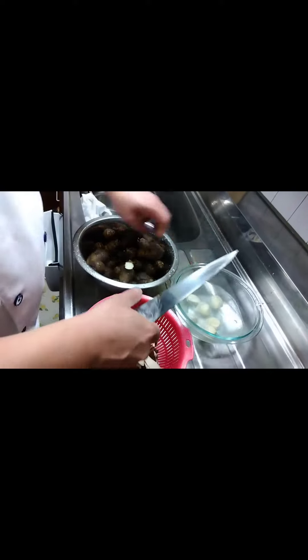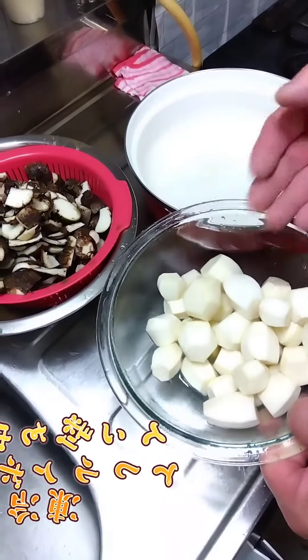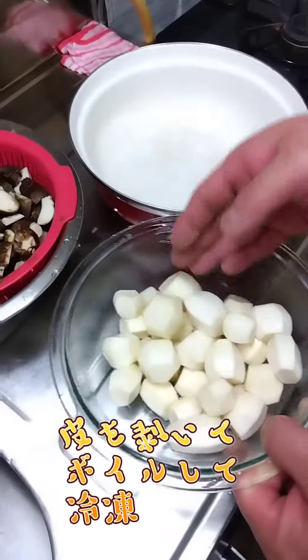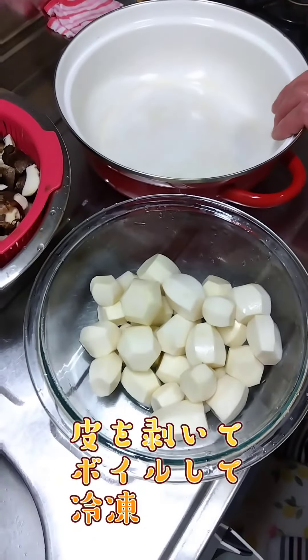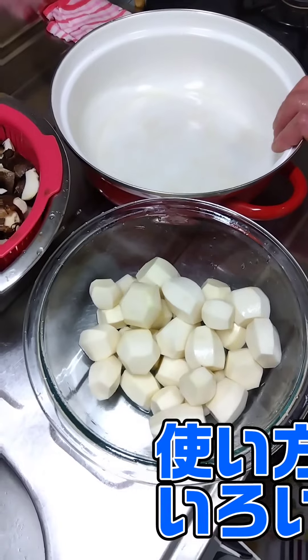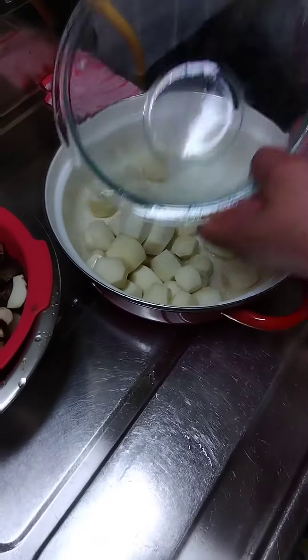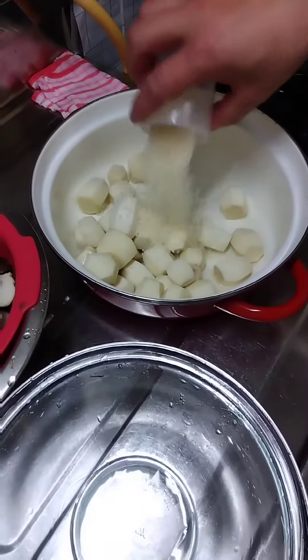So, it's the first thing. Now I'm going to boil it with all the rice. If you are going to boil it with hot water, this is not enough, so I'm going to boil it with all the rice.